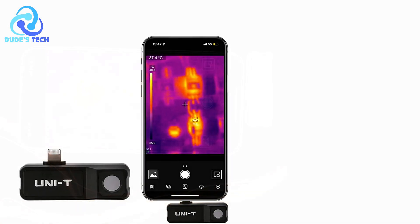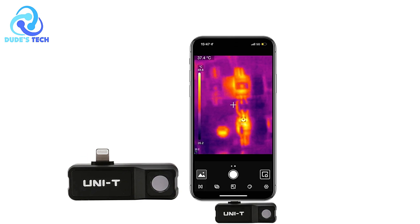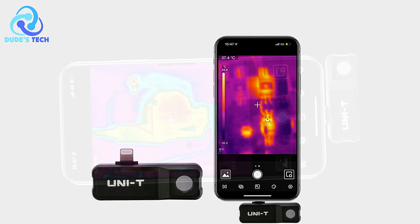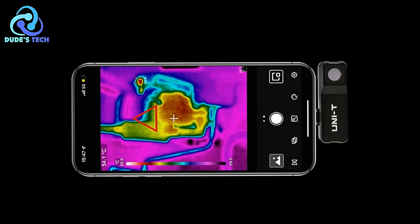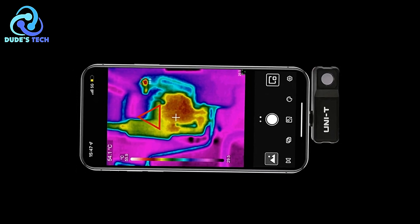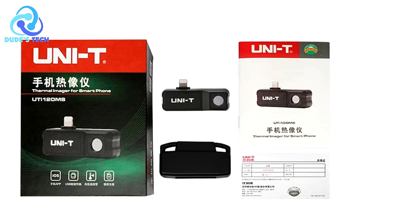Cons: Moderate IR resolution — while the 120x90 IR resolution is suitable for most home and small industrial tasks, professionals who require extremely high-resolution thermal imaging for detailed diagnostics may find this resolution limiting compared to higher-end devices on the market.